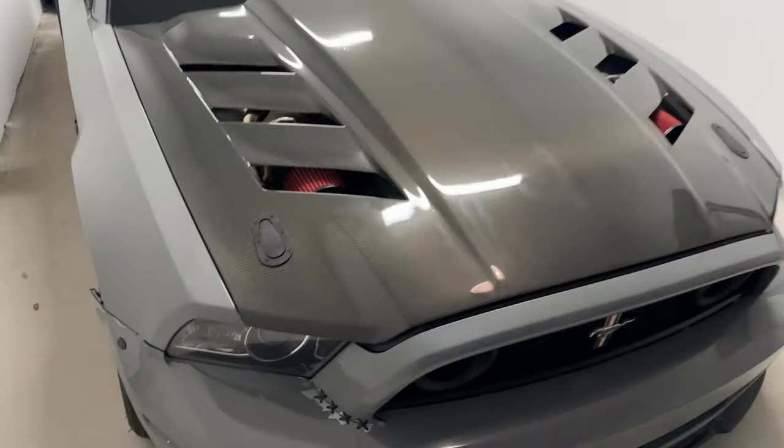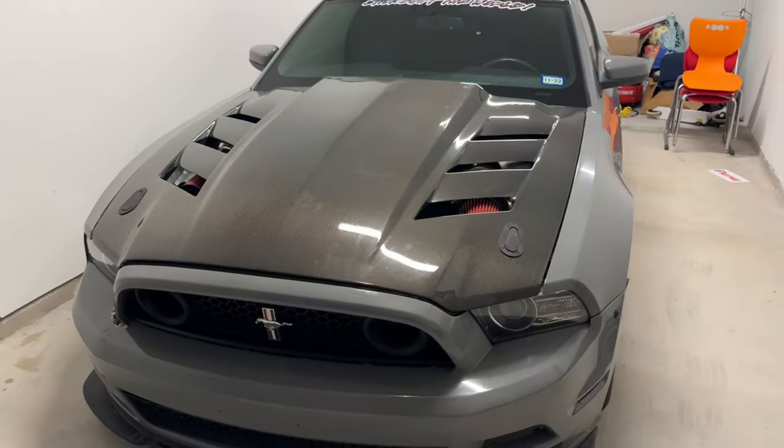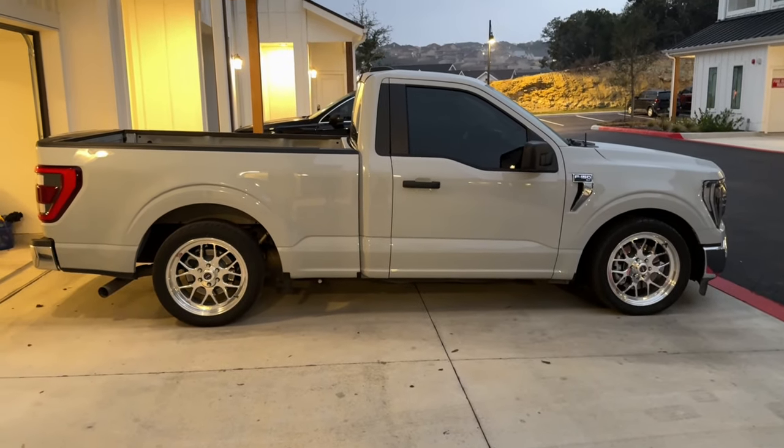This next modification might surprise you: cold air intakes — don't waste your money. It's not going to improve your gas efficiency. It makes a little whoosh noise when you step on the gas and costs like $300 to $500. The stock closed air boxes are better to keep your IATs down. If you put on an aftermarket cold air intake with an open box, you're going to see your IATs climb fast, especially at a stop sign or red light. The only time you should add a cold air intake is when you're going full bolt-on naturally aspirated.